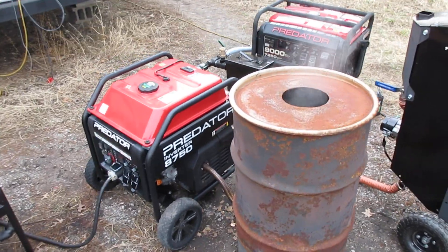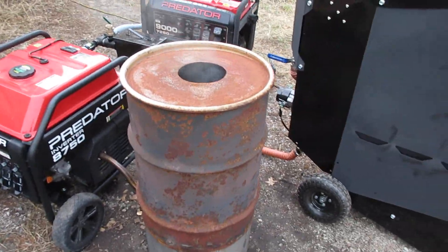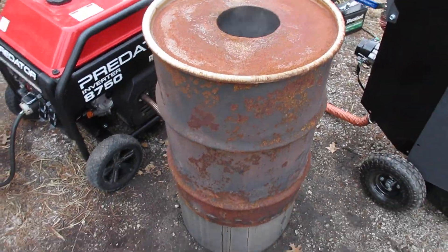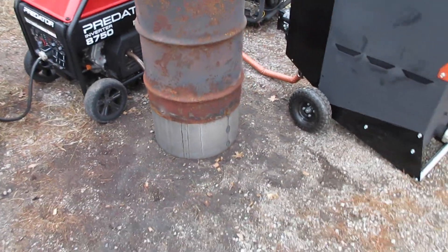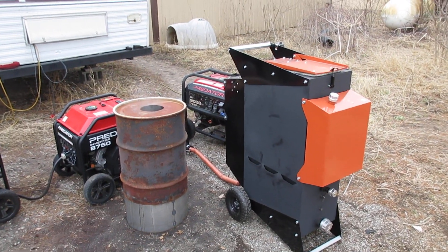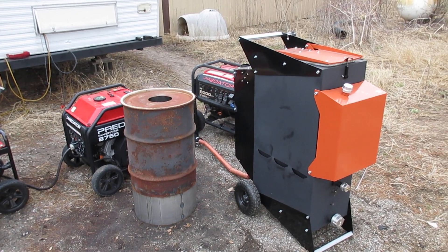This is a way to reclaim some exhaust heat, and if you're running two generators you could run two of these. Thanks for watching!